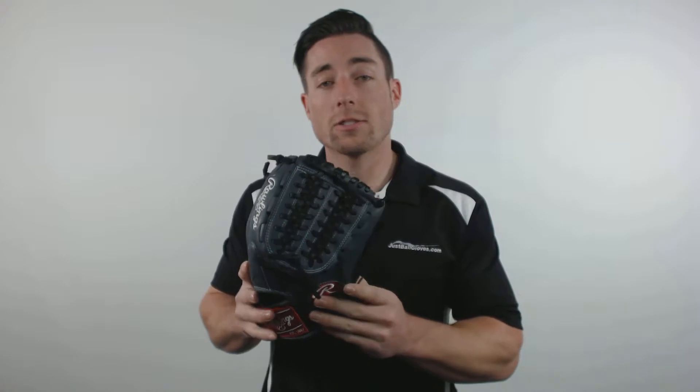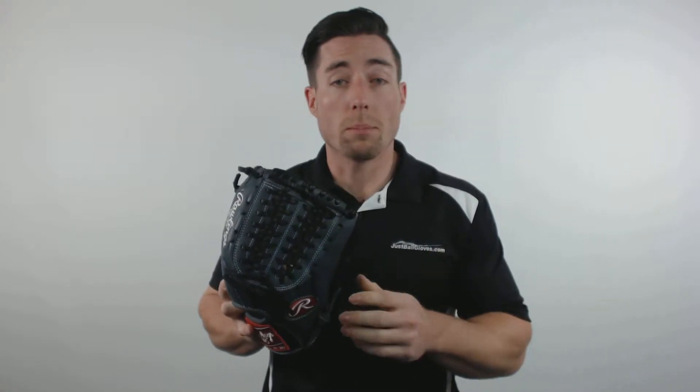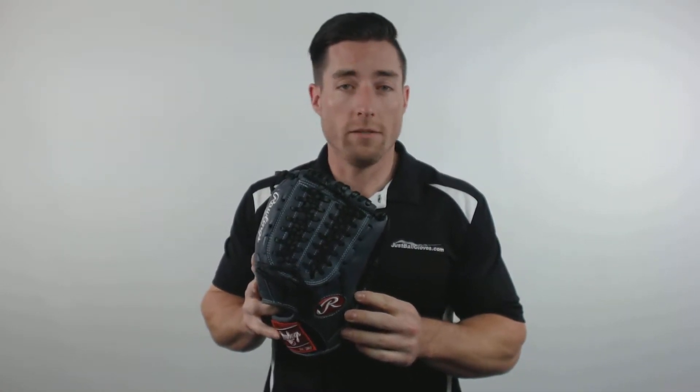Hey what's up guys, I'm Mac with JustBallGloves.com and right here is the Rawlings Gamer XLE series. This particular model features an 11.5 inch pattern size, modified trapeze web and would be a perfect choice for a pitcher or infielder.